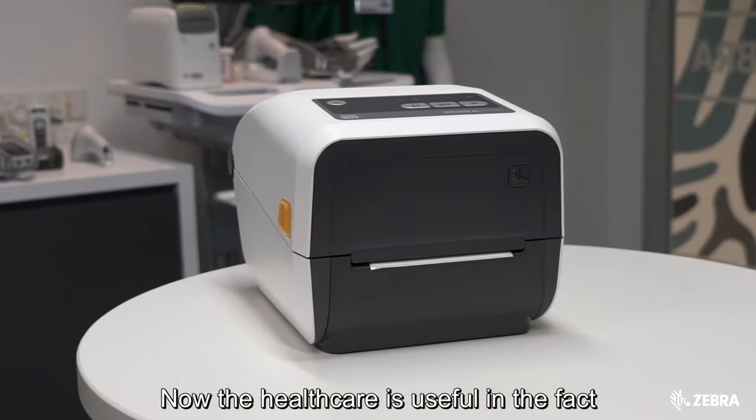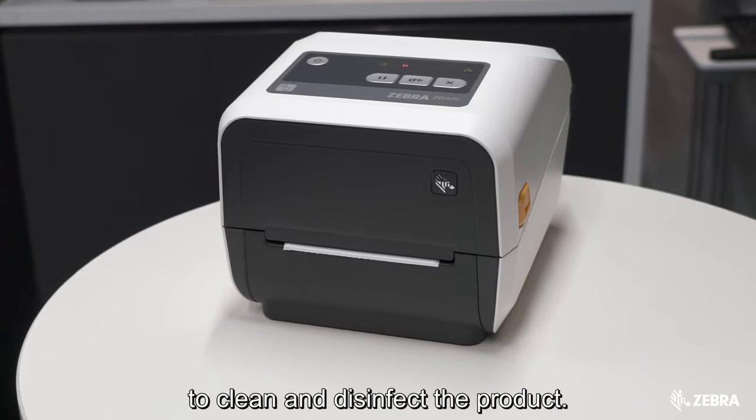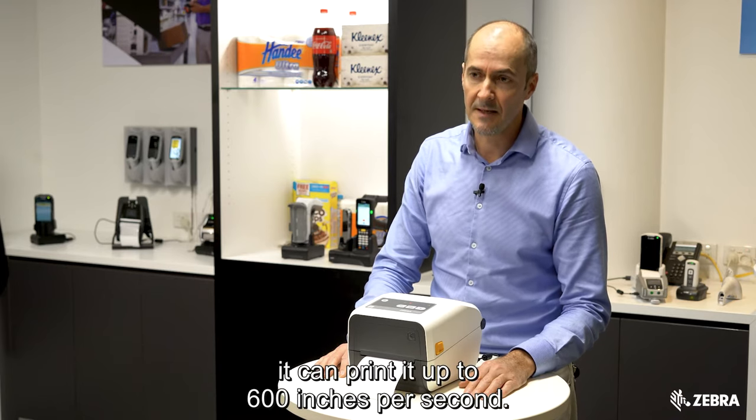The healthcare version is useful in the fact that we can use very strong disinfectants to clean and disinfect the product. It prints at 300 dpi and can print at up to 600 inches per second.